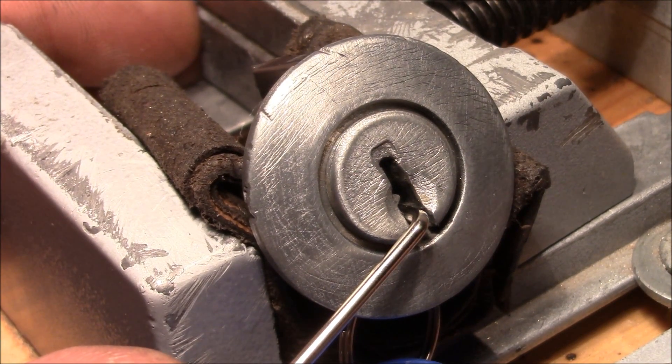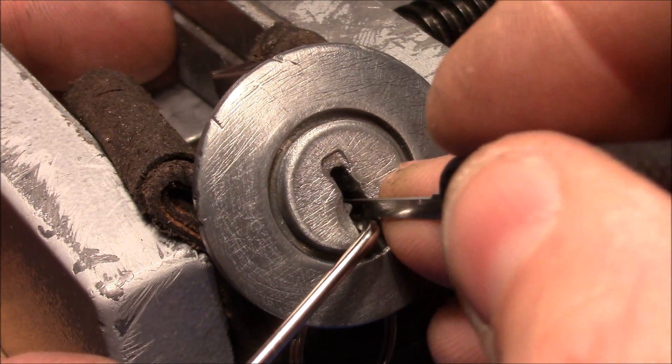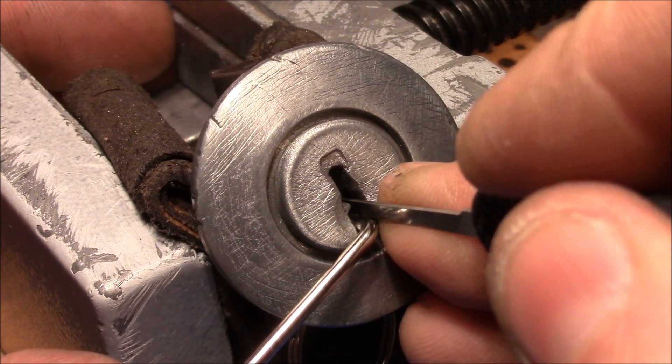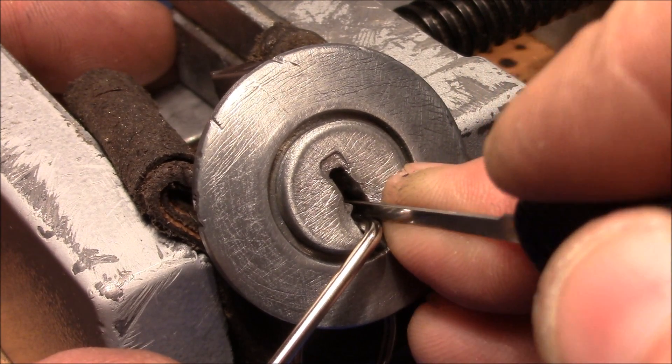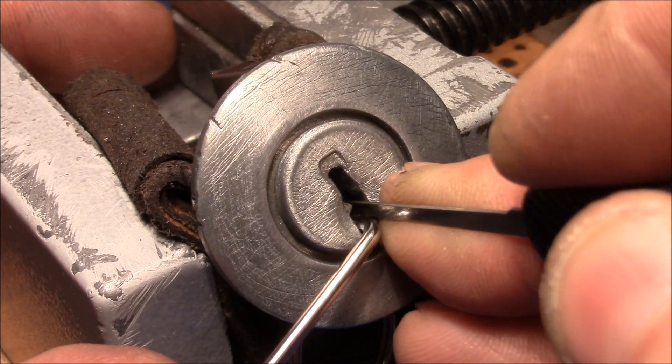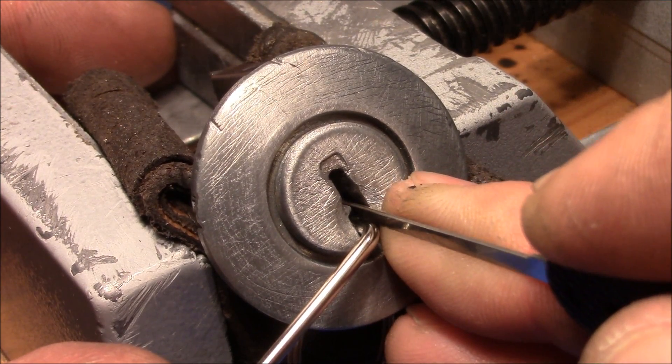Tighten it up a little bit more. It's giving me feedback - touching pin five, four, and a quarter, a little bit more. Not really sure what I'm doing here; getting counter rotation now.